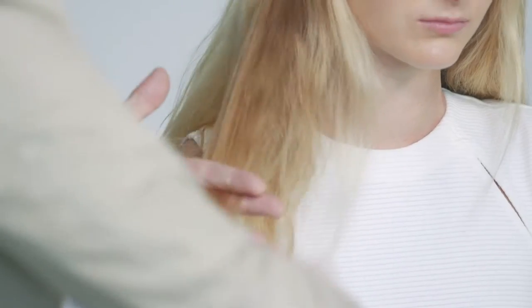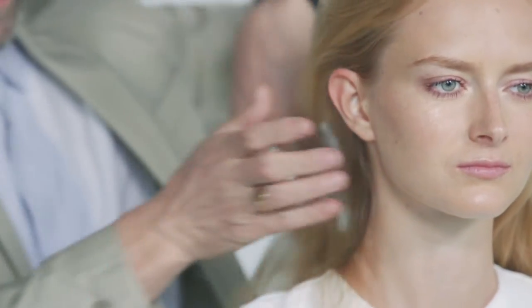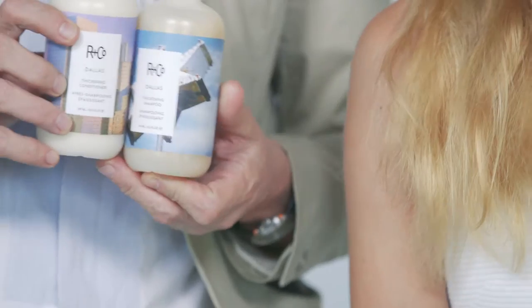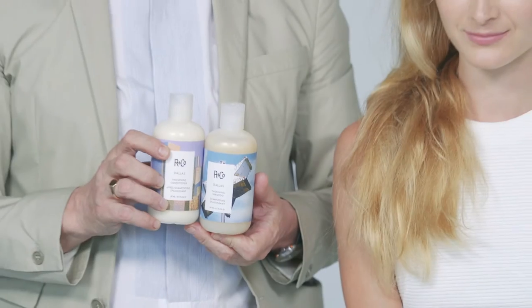I'm just going to brush it through, do the consultation, make sure she's right, and then we're going to go with the shampoo. I'm going to use a Dallas thickening shampoo and Dallas thickening conditioner just to give her a bit more body, and then we'll show you how the Pinstripe actually works in hair.